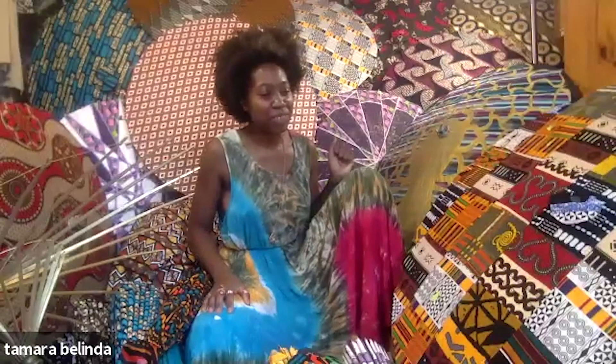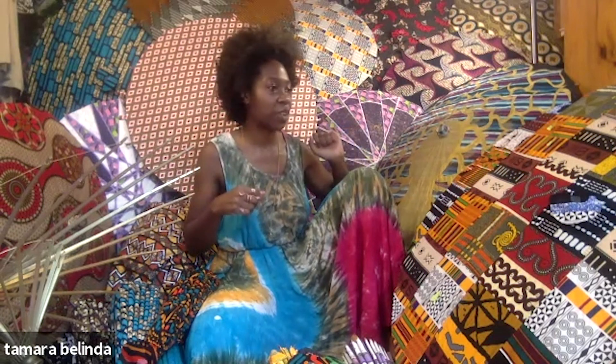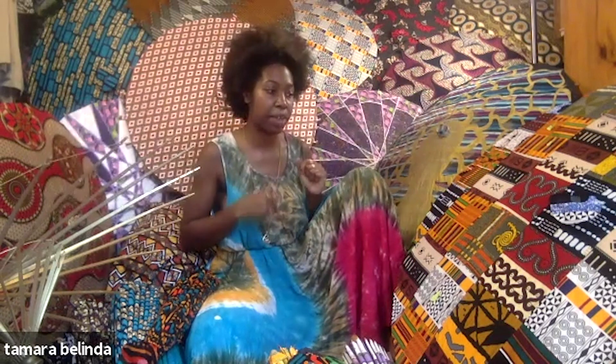The prints that I get — I'm privileged living in New York to have a very diverse and abundant African community really close by. So I go to people who come from Africa, bring their things, and I get it from them. I get authentic fabrics, or as authentic as possible.